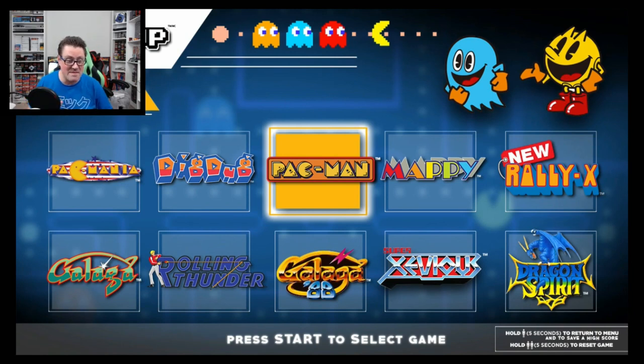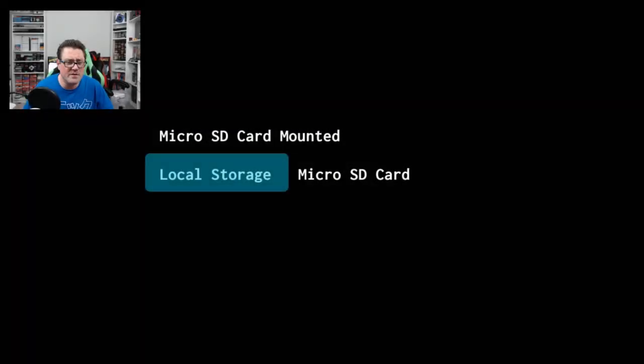I'm also under the impression you can use other controllers too, so let's just see what it can do. This isn't much different than what we did with the AtGames Flashback units, except that it uses a micro SD. There's no update required, and to be fair the last Legends Flashback didn't need one either, which was great.